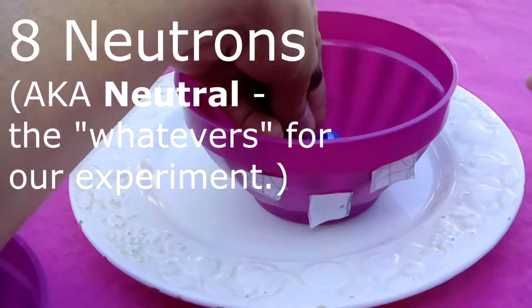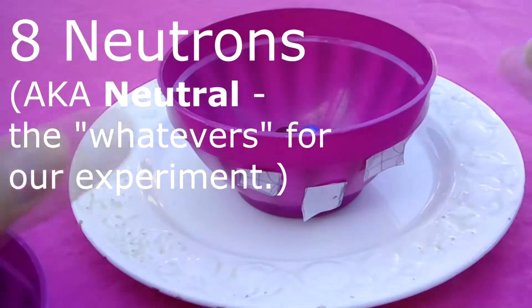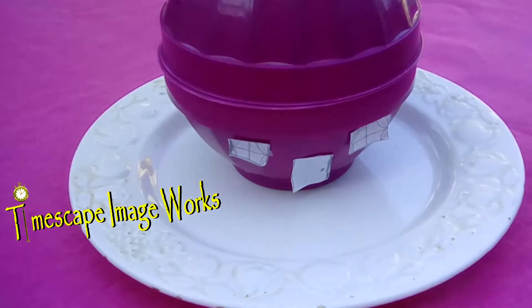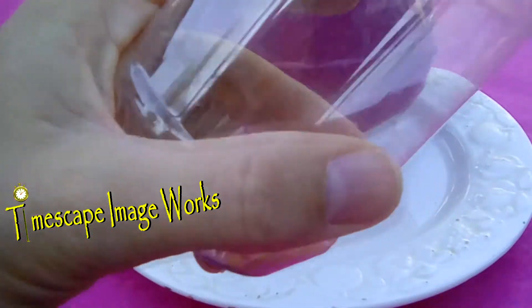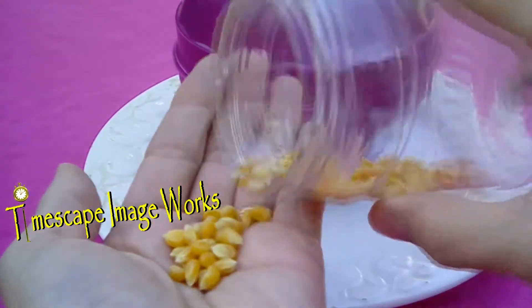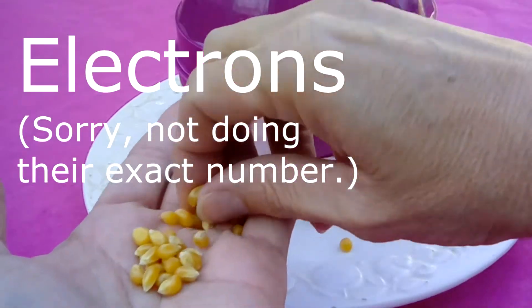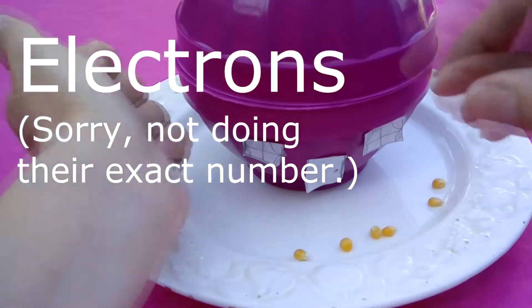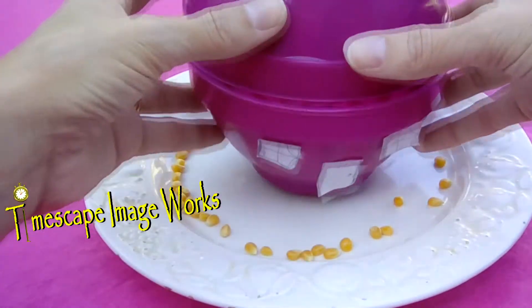Now we've got eight neutrons. The neutrons are neutral, and for our experiment they're the whatevers. So we're going to put them in the nuclei house — that's what we're calling the nucleus for our experiment. Then we get out our popcorn. These are going to represent our electrons; we are not going to use the exact number for them — it just won't work for the experiment, it's too hard to see. And then you place them around in the form of a ring because the electrons ring around the nuclei house.